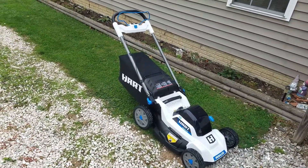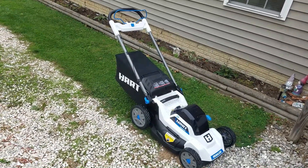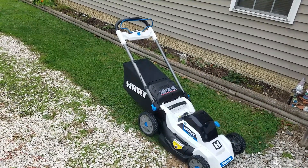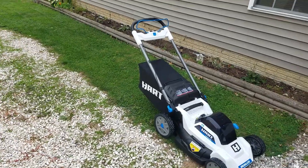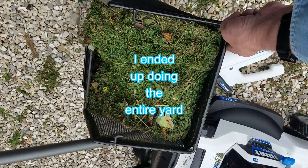As you can see, the thing is very easy to maneuver. It's extremely light compared to my six horsepower gas one. I'm going to finish cutting up the front yard and we'll take a look at the end. By the way, the bagger really does work quite well.